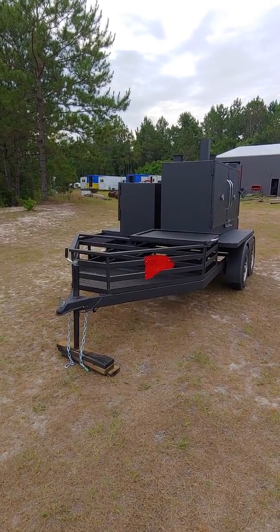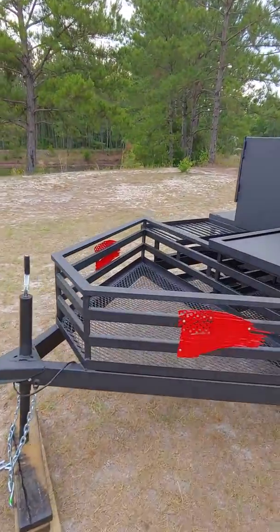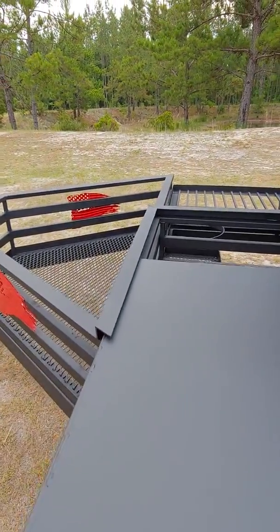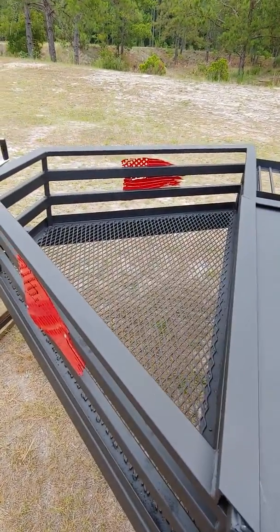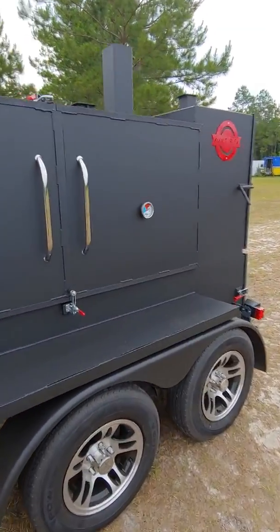Alright, this is a smoker we just finished. It's a double smoker. It's got the wood basket in the front, it's got the sliding top over the second storage area, and it's got the 72 by 28 reverse flow.